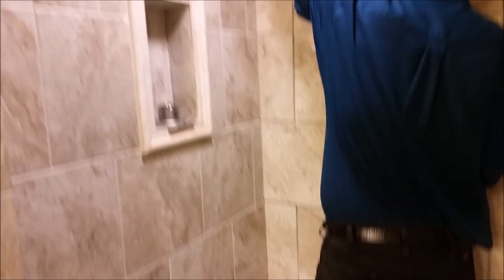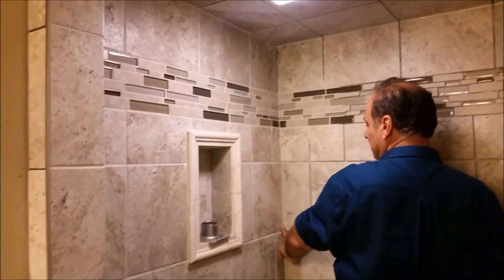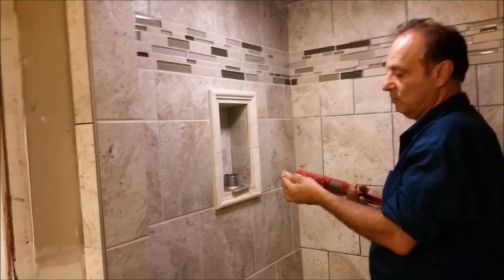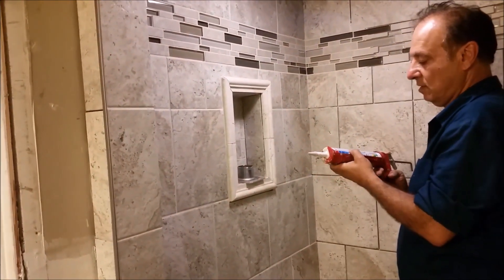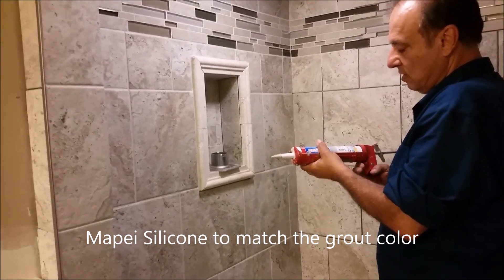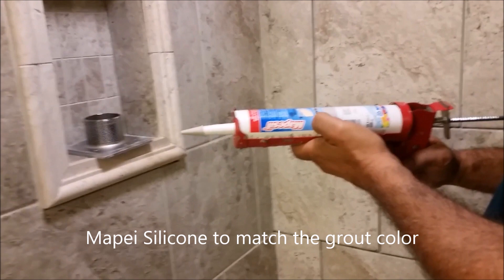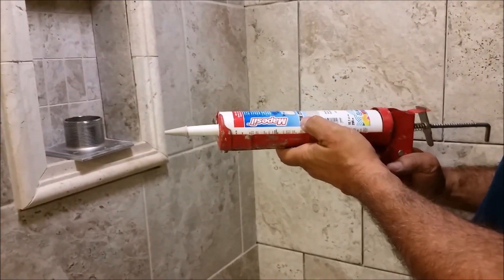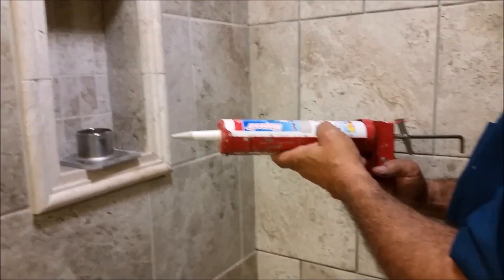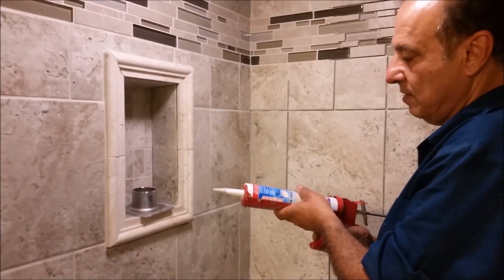Here is the corner that I really want to put silicone in. What I am using — I am purchasing a tube in the biscuit color that I am using. It is a silicone — it is very expensive actually. It is a silicone that is mold resistant, it is 100% silicone sealant.